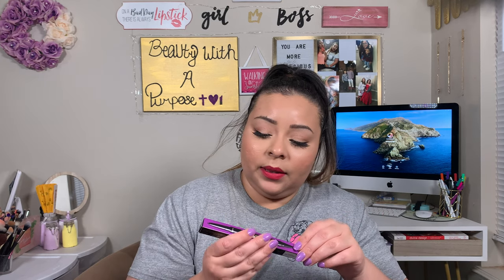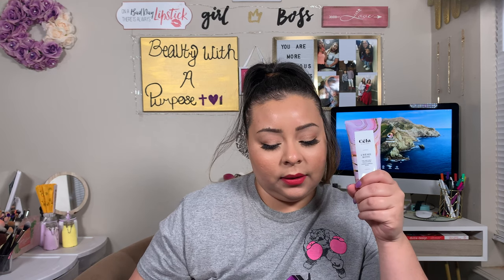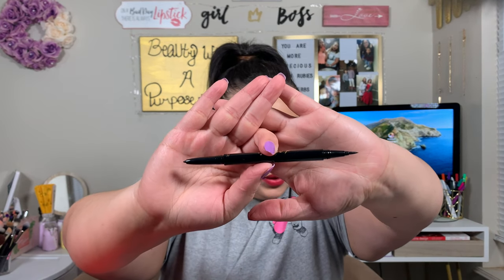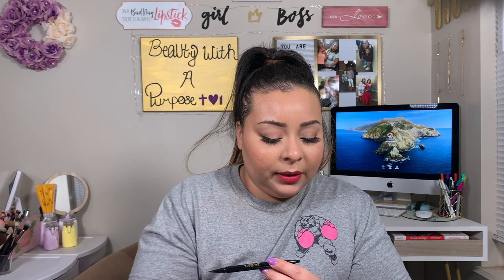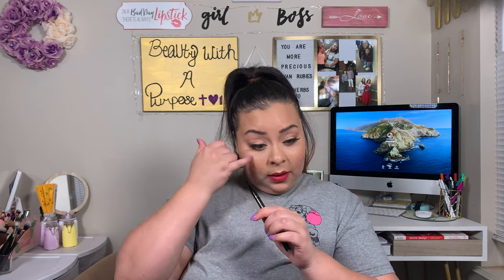The next thing I got was the Tarte Double Take Eyeliner in Black. This retails for $24. Team Ipsy is fully obsessed with this dual-ended gel and liquid liner. Use the pencil tip along your waterline to define your eyes, or flip it to the liquid liner side to create crisp lines and feline-inspired flicks. The tip says for cat eye newbies, create your best line using the liquid liner first, and if it's bumpy, no big deal — glide the pencil right on top and smudge it out with a brush to create a cool smoky effect.